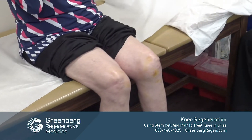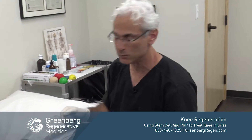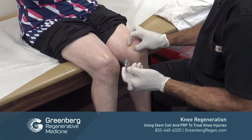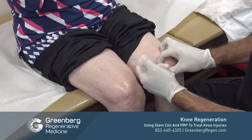Our next step is to perform a nerve block, which is to make the patient more comfortable. We're going to block both the geniculate nerve and also the saphenous nerve.